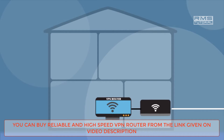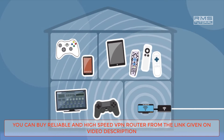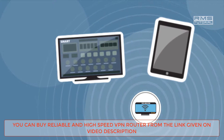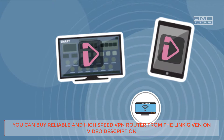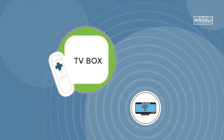The VPN router will give you a proper secure private network. You can use this network with all of your devices. In some countries, some sites are blocked, so you can unblock those sites with your VPN router.